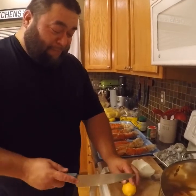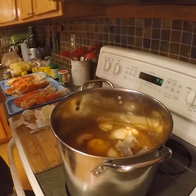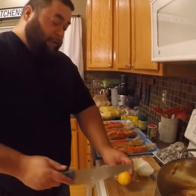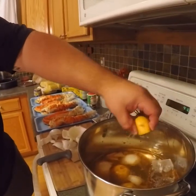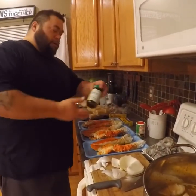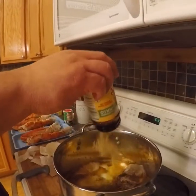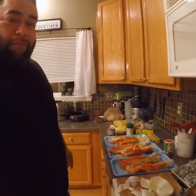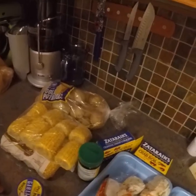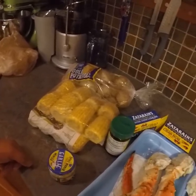Got a couple lemons, just cut them in half, drop them in there for a nice flavoring. Some bouillon — I already put some in but I'll add the rest since there's only a little bit left, chicken flavored bouillon. I'll start with the potatoes first because those take the longest — let those boil for about 20 minutes, then I'll add the corn in.